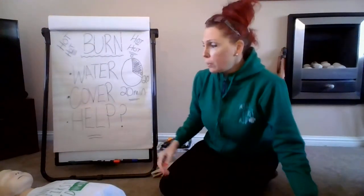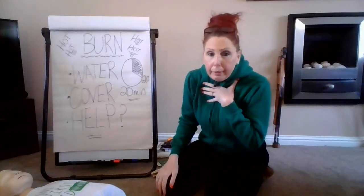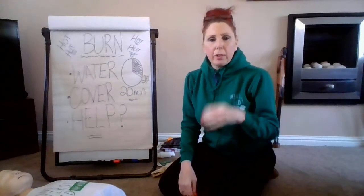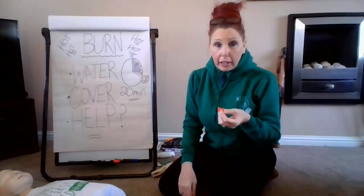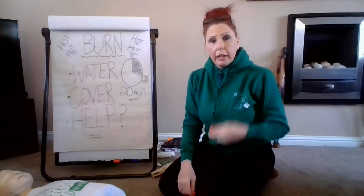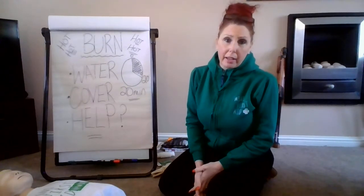The next thing we're going to look at is choking. Now, when people start coughing, they think they're choking — well, that's mild choking. If they are making sound, if they are coughing, encourage them to cough. That's really good, and hopefully that will ease the situation they are in.